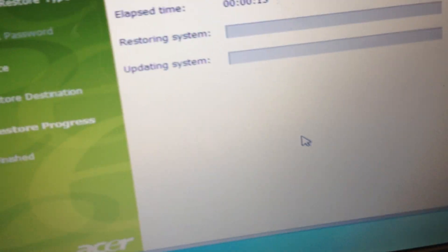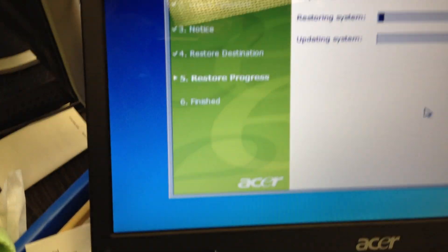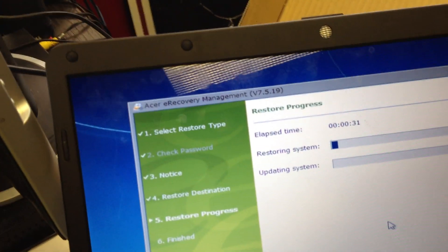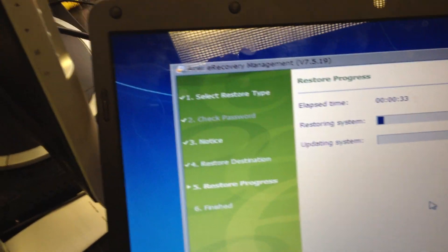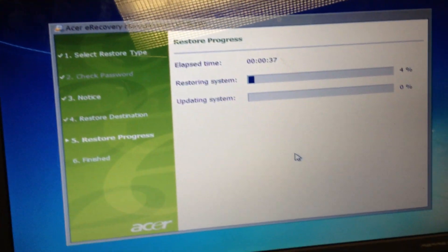This is a pretty nice laptop — Pentium processor, a little old, but does have the webcam and a full keyboard. And I believe it takes DDR3 memory, which makes for a nice easy upgrade for this particular laptop with Windows 7.